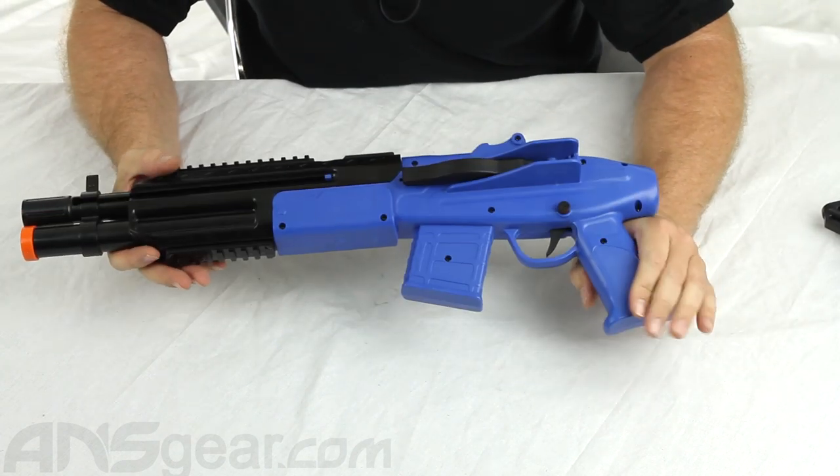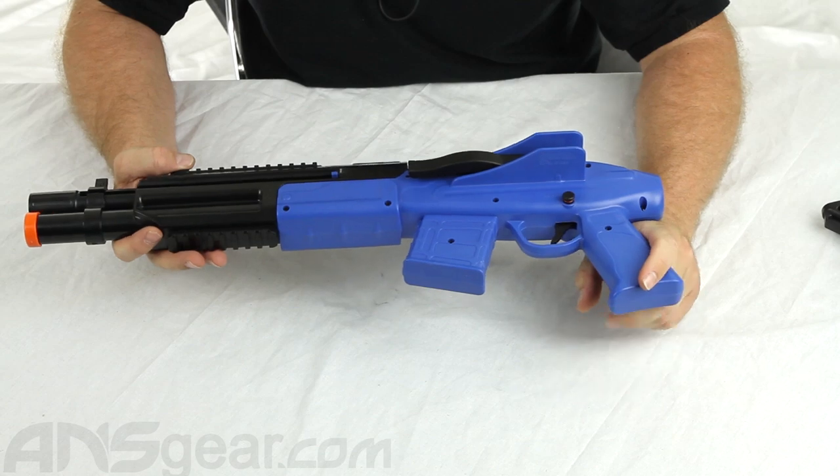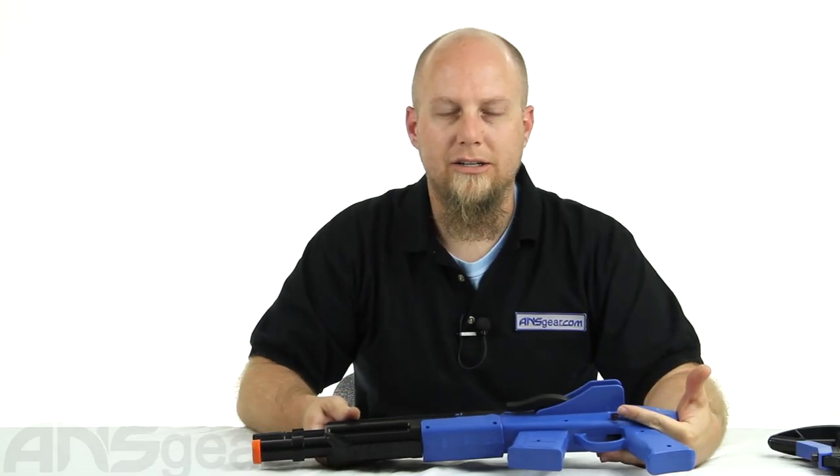So this has been a look at the JT Splatmaster Z300 Sniper. Order yours now at ansgear.com.